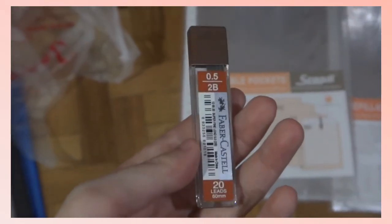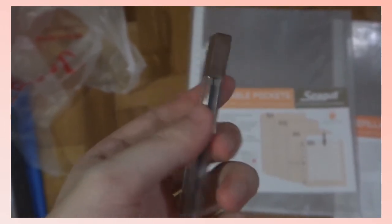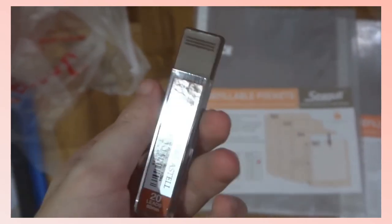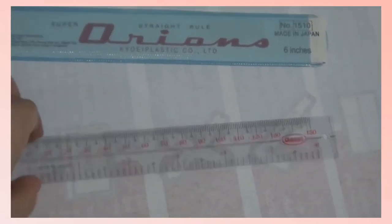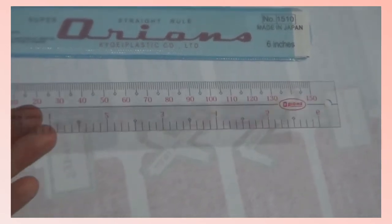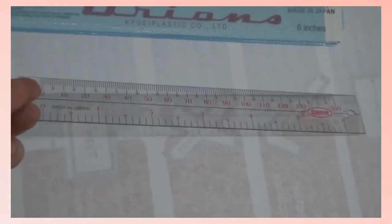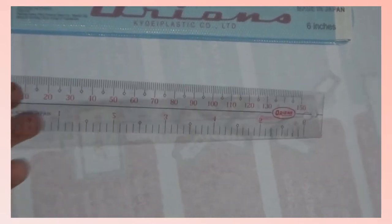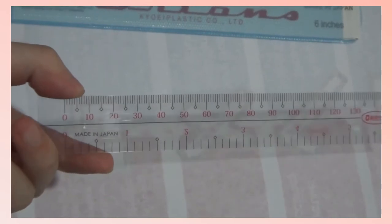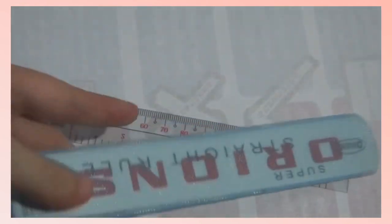I also got some Faber-Castell 0.5mm lead since I ran out of lead for my mechanical pencil. Lastly, I got this orange 6-inch ruler since the Faber-Castell one I had before broke — it was an acrylic plastic that cracked when you dropped it, so I decided to get one that is just totally plastic, which is orange, so no matter how many times it drops, it won't break or crack. It has both millimeter/cm and inches markings, and it also comes with a protective layer, which is a bonus.